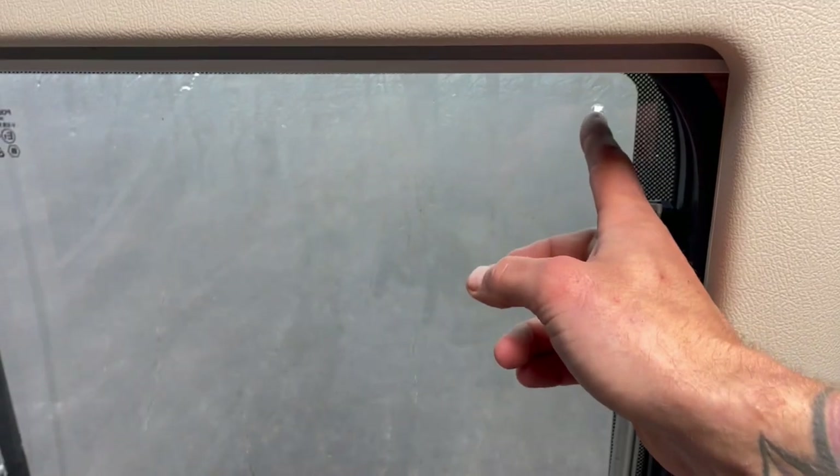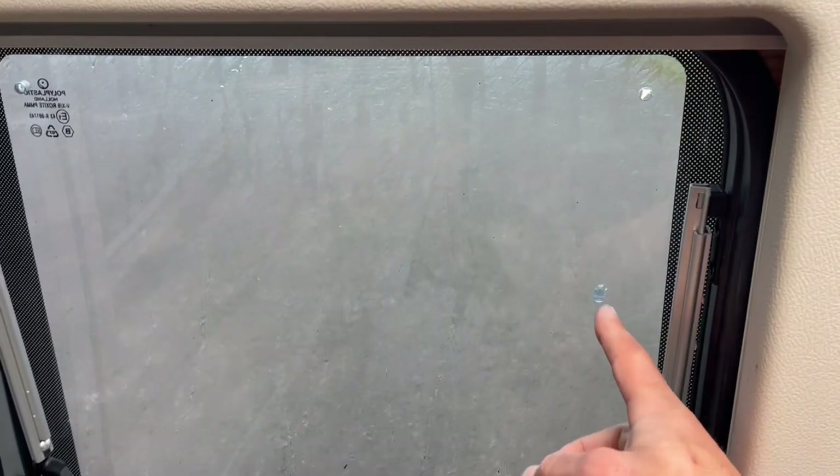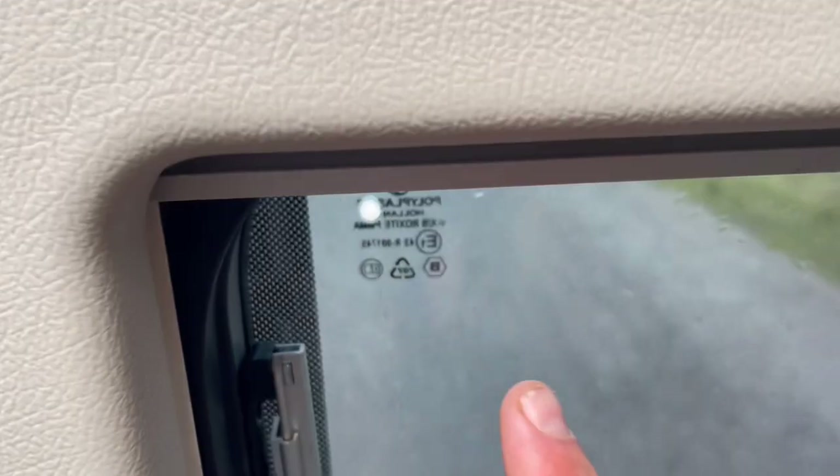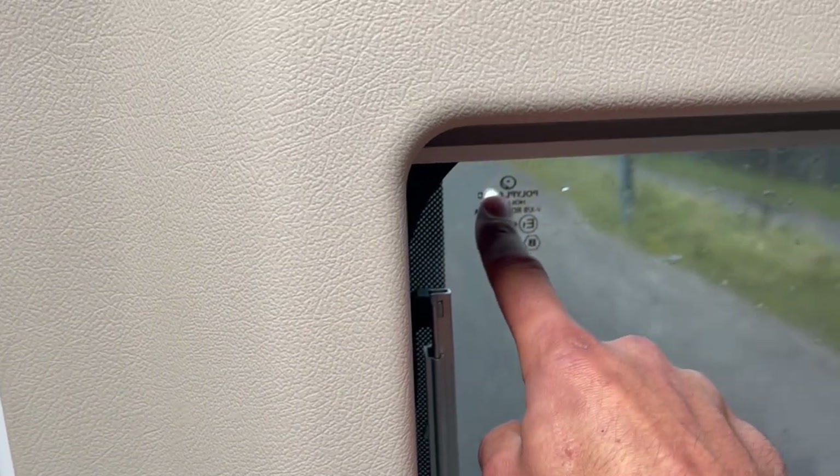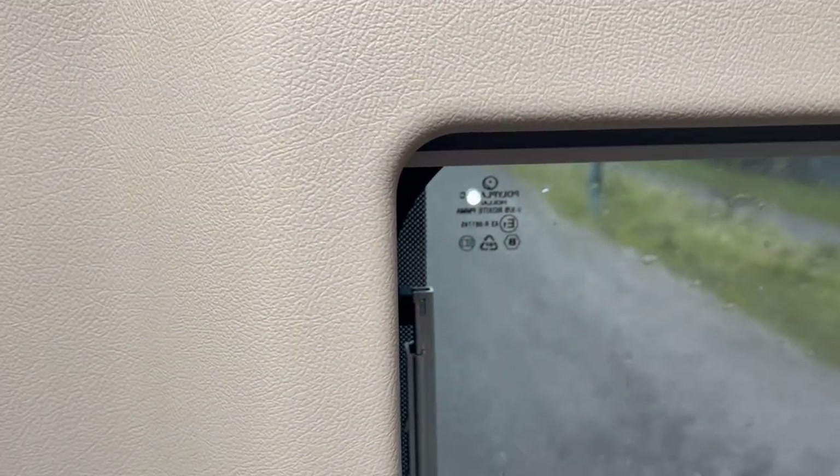Now one minor snag that I had — you can see there's a hole there, and if you look down, the plastic is stuck in between the windows. It's just stuck there. I'm not going to try and bend it or flex it to drop it down, but that was the only snag that I've had. On this side it's kind of still in there — I'm guessing it's just to make it breathable in hot weather.